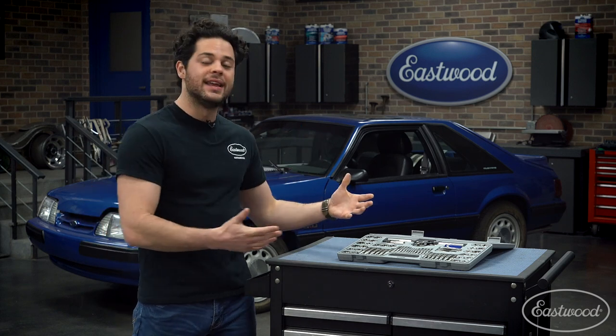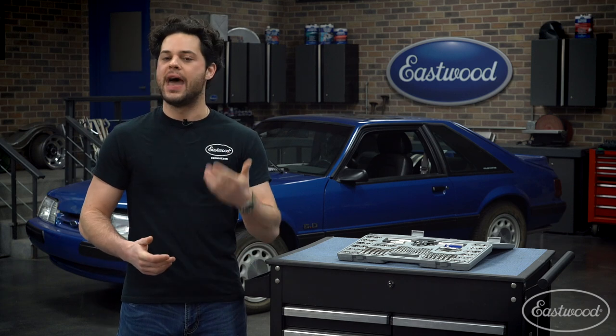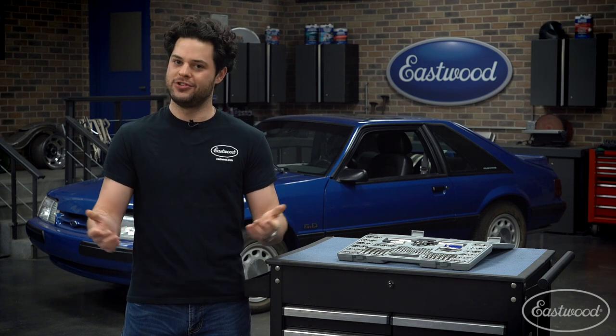But that is pretty much going to do it. This is going to be a great kit to get you off the ground with all the common automotive sizes for taps and dies at a budget-friendly price tag. As always guys, thank you so much for watching. I'm Joe — make sure you keep it right here at Eastwood to do the job right.